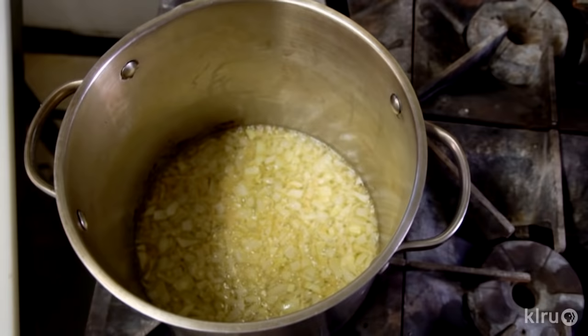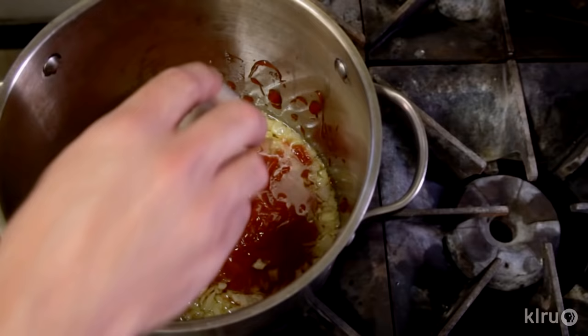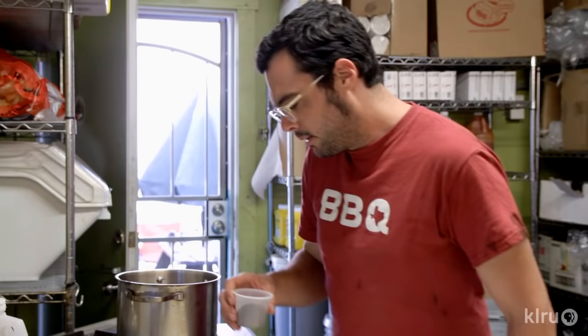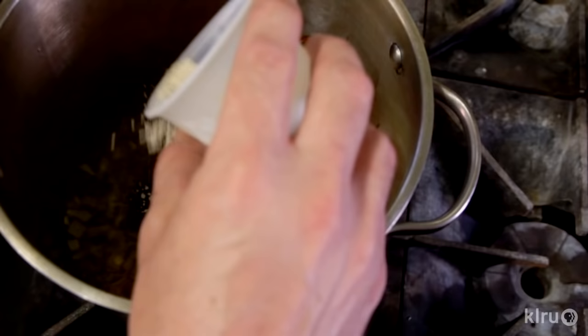Now I'm gonna plop in a cup and a half of no high fructose corn syrup ketchup, gonna do a half cup of apple cider vinegar, two ounces of lightly packed light brown sugar, a little more than a teaspoon of kosher salt, and a little more than a teaspoon of black pepper.